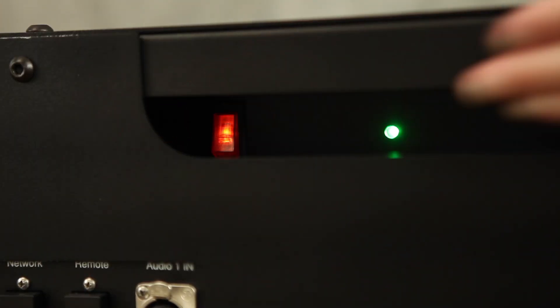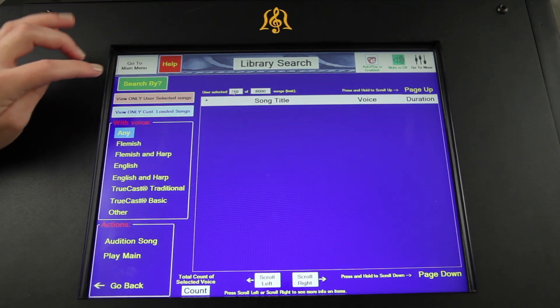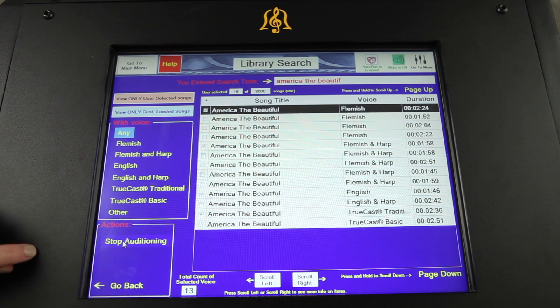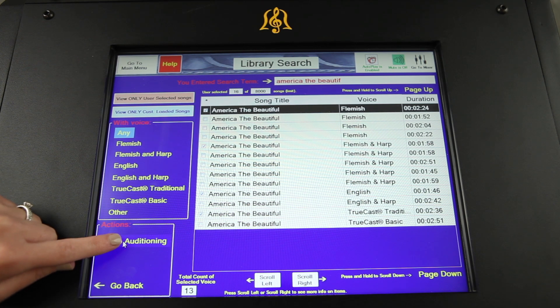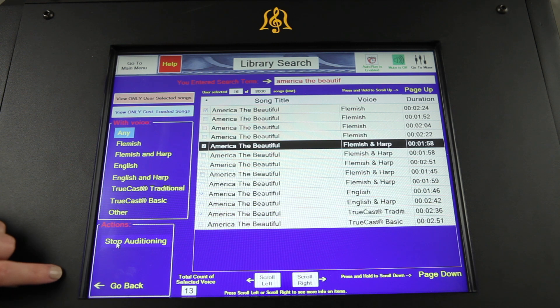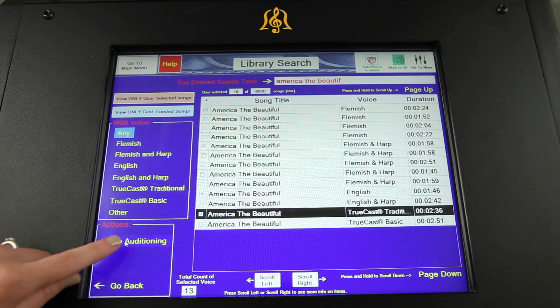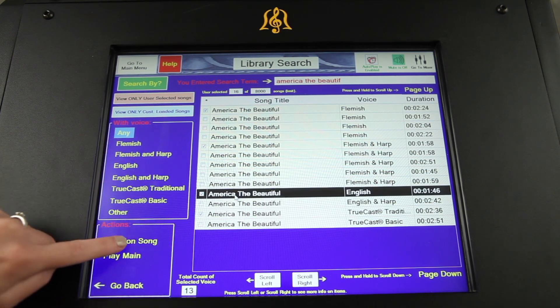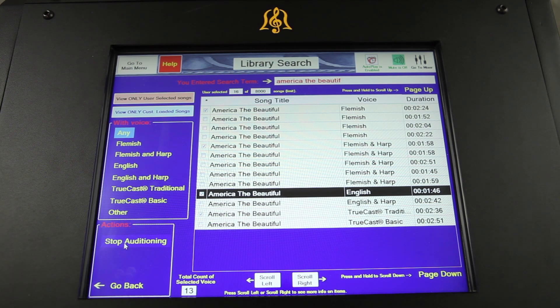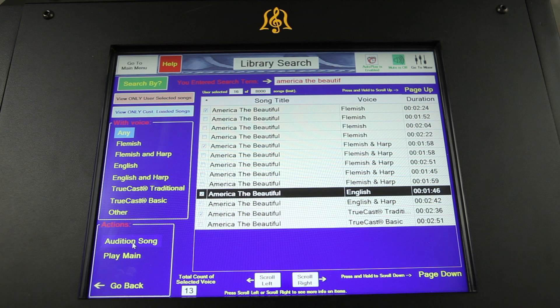A user-friendly interface and large angled touchscreen with password protection make the Classic secure and easy to operate. Bell sounds are generated by four distinct bell voices for a total of 220 bells, including Flemish, harp, trucast bronze, and English bells, individually sampled with their own musical characteristics of sound, start, and decay.